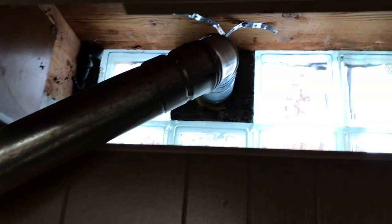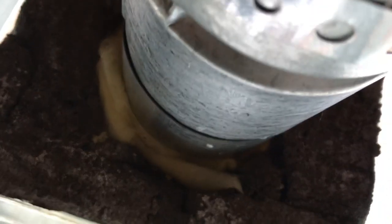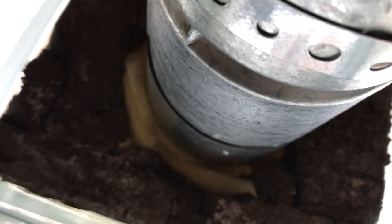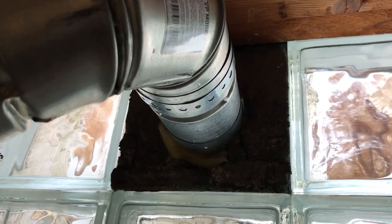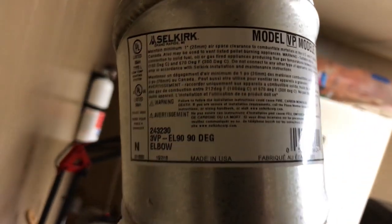You'd be able to hold your hand on it for a little while before you'd want to let go. It's rated to be in contact with wood. Mine's not, and I've actually built in a little insulation around the exit so I'm not concerned about any fire issue. This is Selkirk — that's the brand — you can get it through Home Depot or your local hardware store can order it for you.